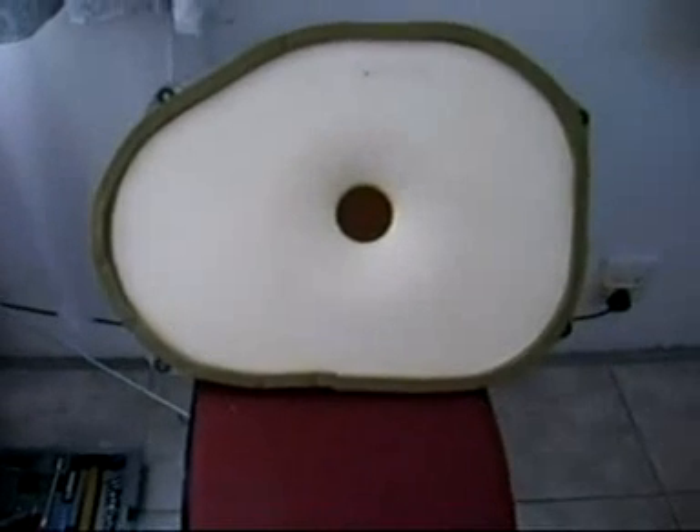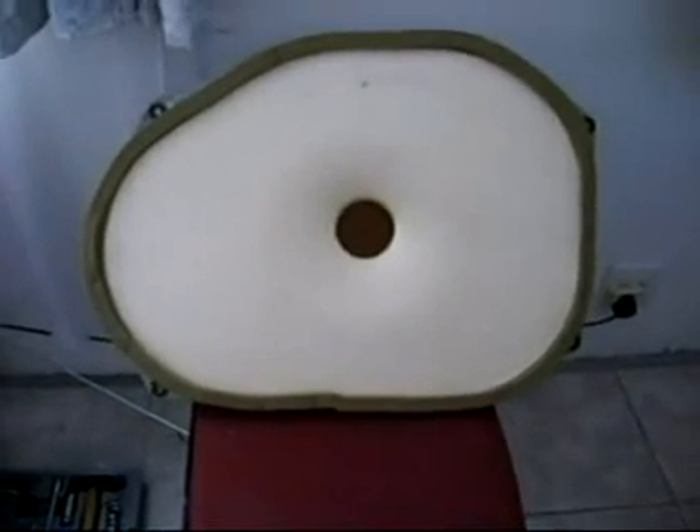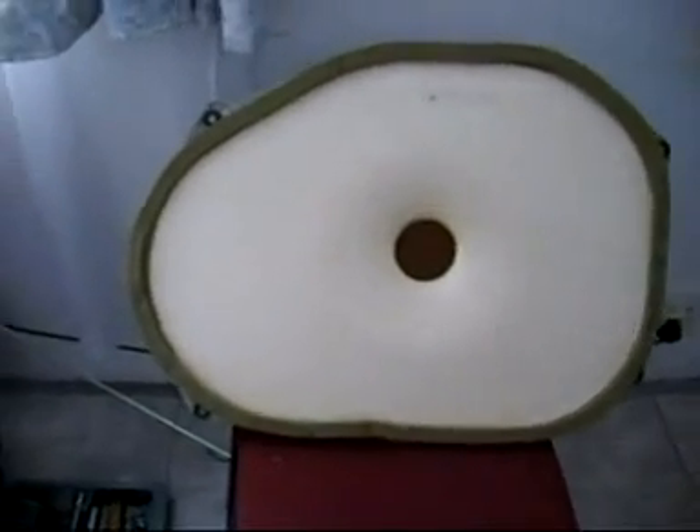This is a Yamaha speaker — very nice. Very good for the bass. Excellent speaker for that. My toolbox and stuff.